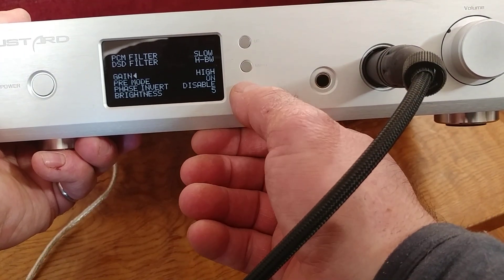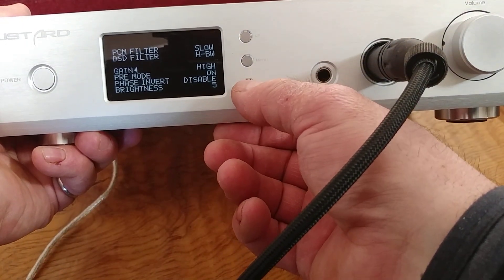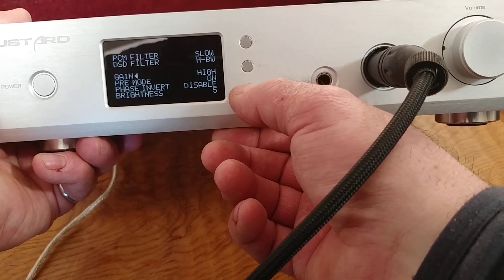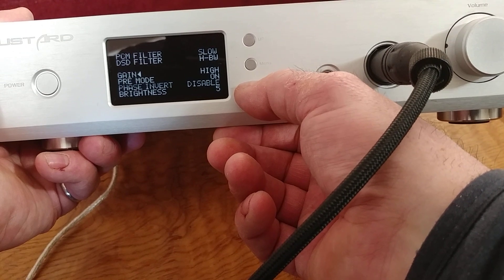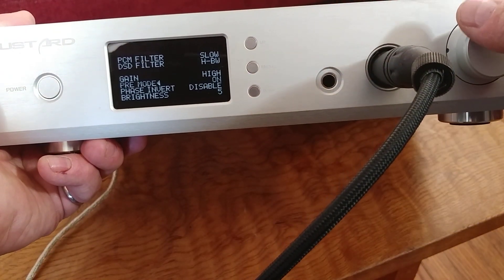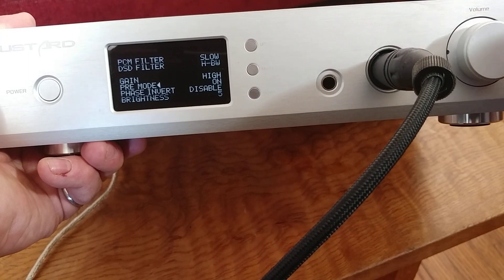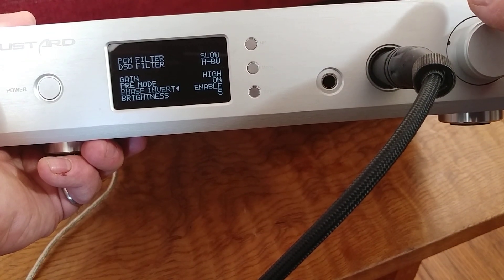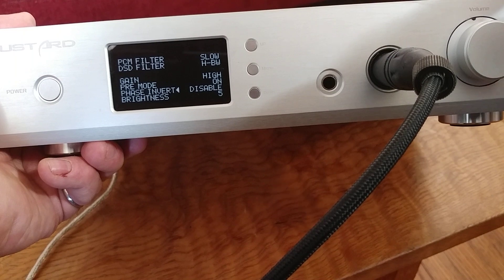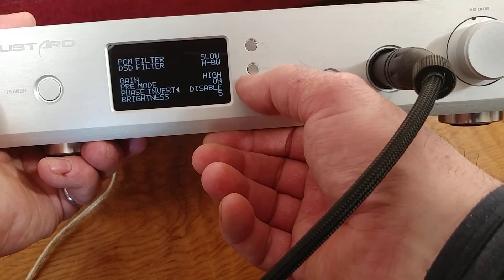Going down we have gain — high and low. I'm set to high because I was listening to ZMF Blackwoods, which are built around the TR-X0 drivers. Pre-mode can be on or off, controlling whether there's any output from the unit. We also have phase inversion — enable or disable — which sometimes makes a difference and is a unique feature on a DAC/amp. Brightness is also adjustable, currently set to five.